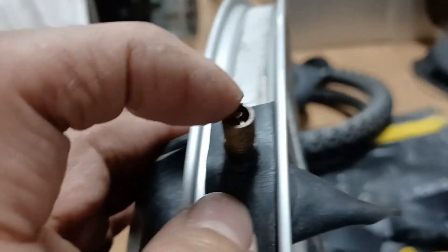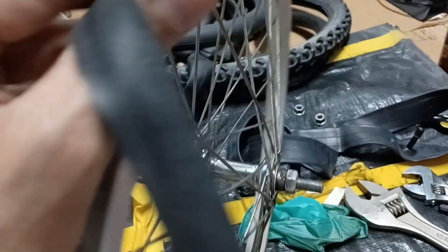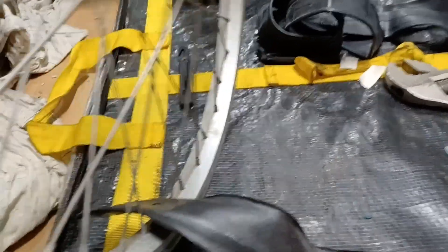Got a little piece of inner tube here. I stuck the valve stem through so I could hold it — made a hole in it. I'm going to drape it around and make another hole on the other end where the regular tube valve stem is going to go through.